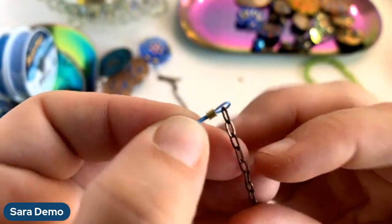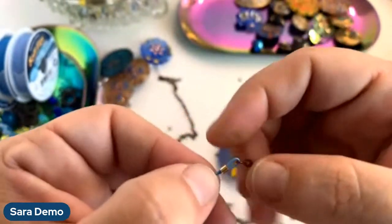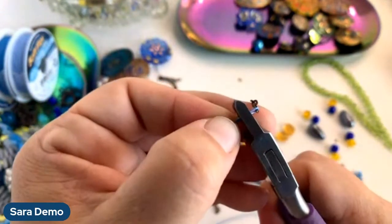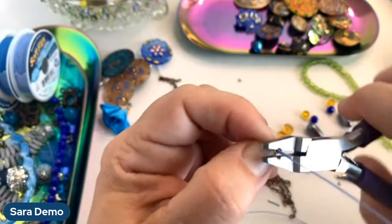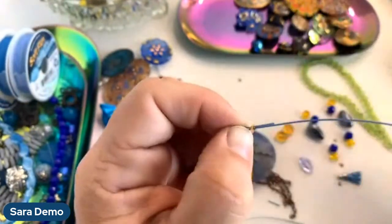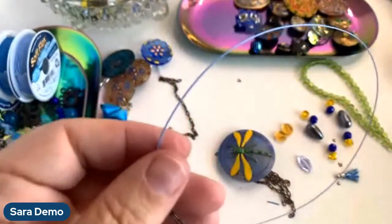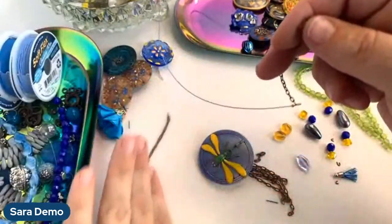I've connected — I've strung my wire through my crimp tube into my chain and then back into my crimp tube. Now I'm going to grab my magical crimpers and crimp that wire. Our wire is super flexible, very very strong and will last a really long time. I'll just trim, and then we can play with what beads we think will work the best — move this up here, move this out of the way.